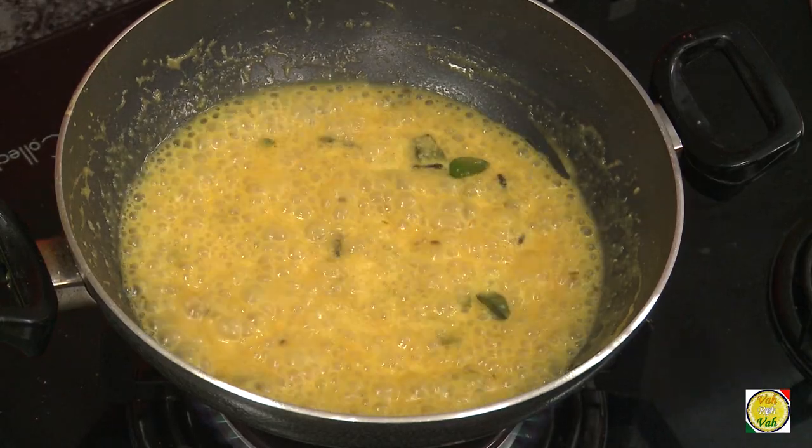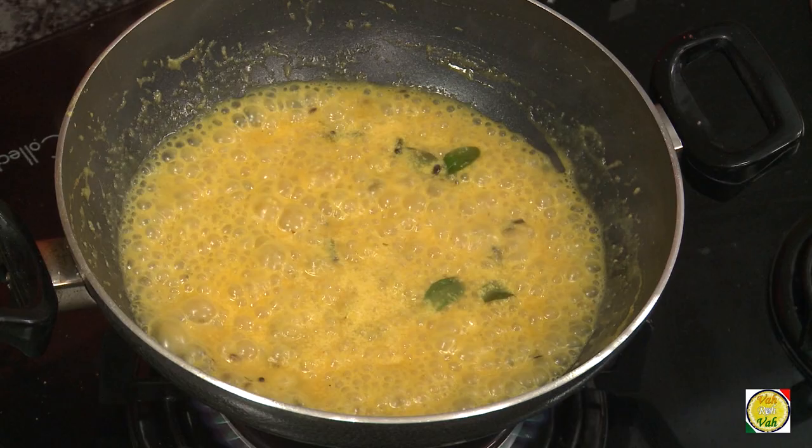I added some more sugar to adjust the seasoning. Usually khadis are boiled for a little longer on a slower flame — I boiled it for about 15 minutes on a very slow flame. Now the khadi is all ready.